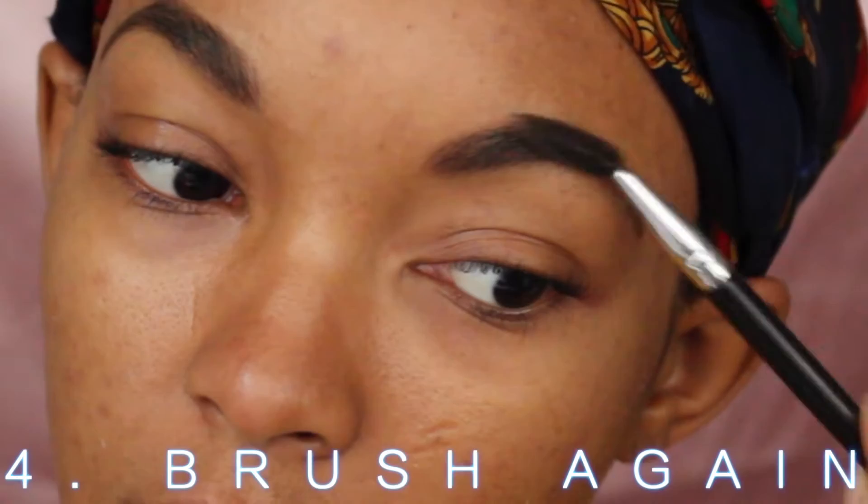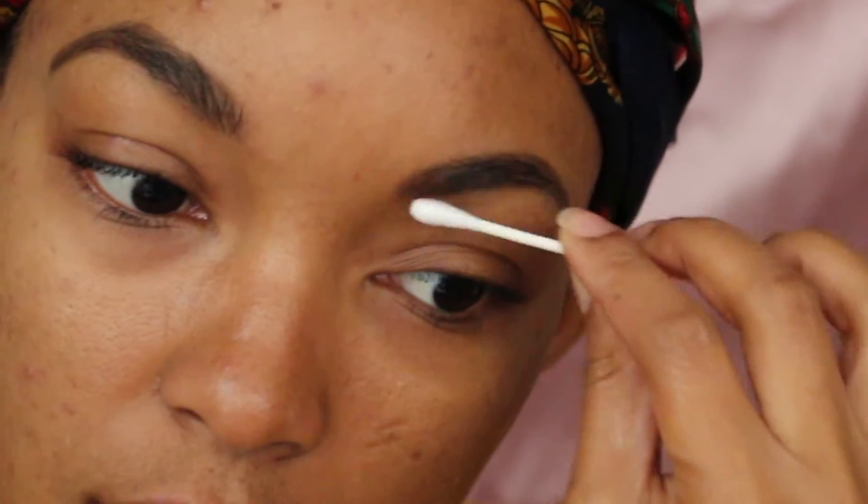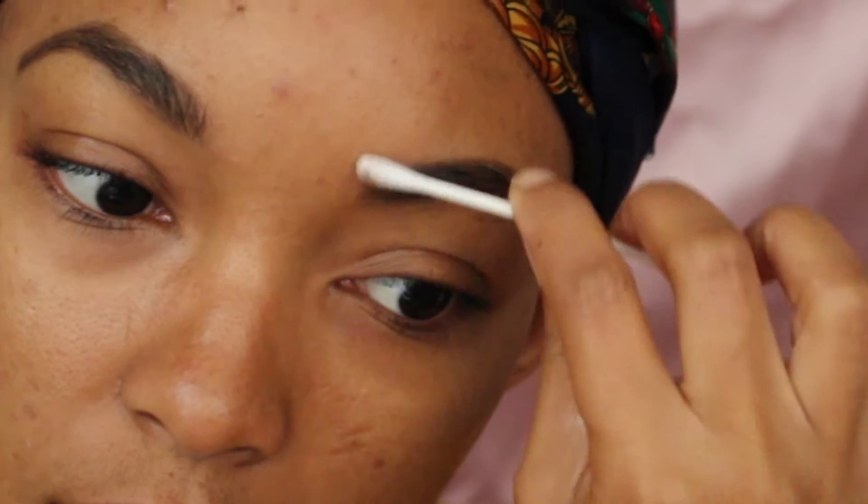Then I brush them out again. A tip is to use a q-tip in the front to lighten up the hairs, just in case you go too dark. This is a tip to lighten up the areas without taking all of the product off.